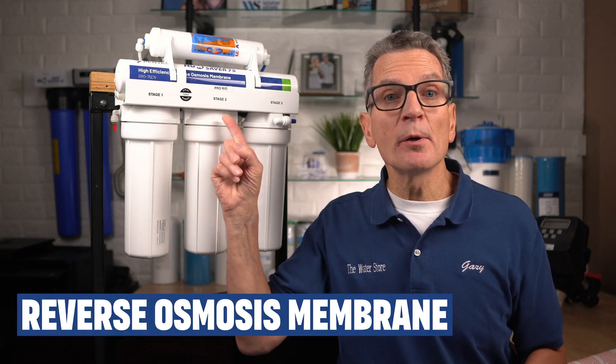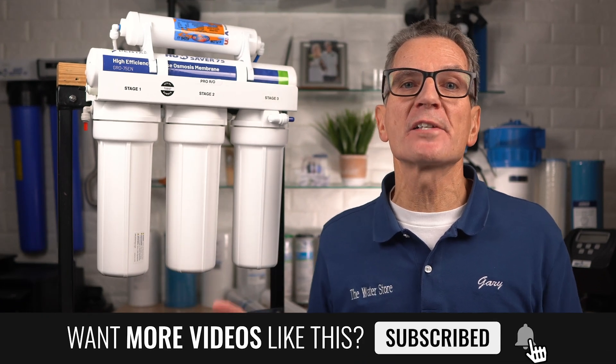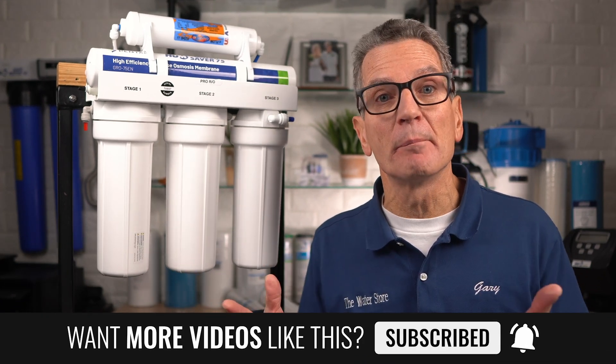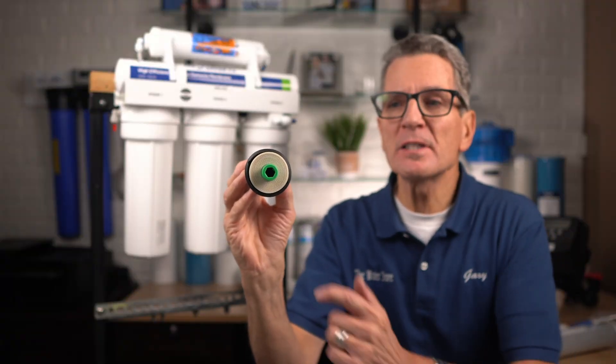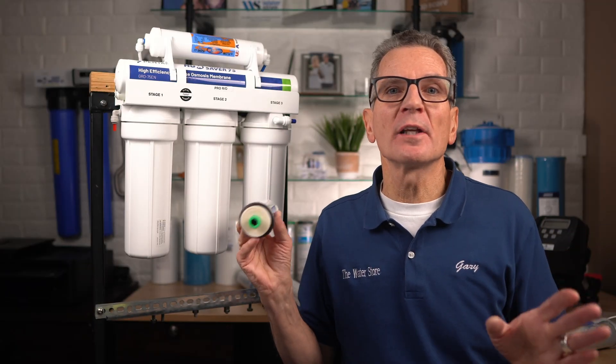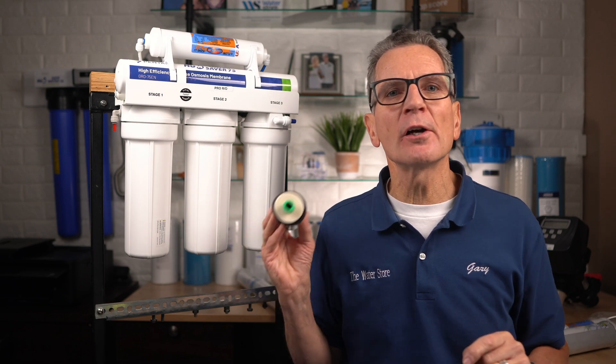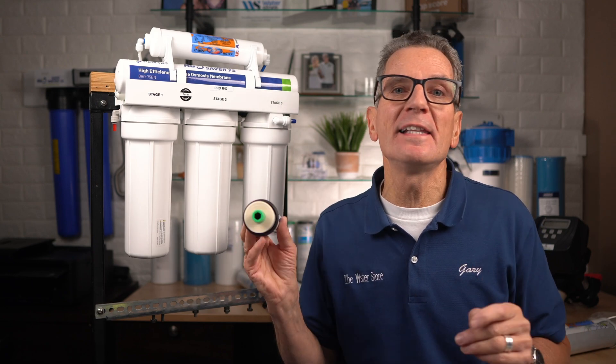Your water is then forced through a semi-permeable membrane which allows pure water to pass through it while rejecting contaminants that are too large to pass through the tiny pores in that membrane. If you look inside the membrane housing, you can see it looks like a scroll.